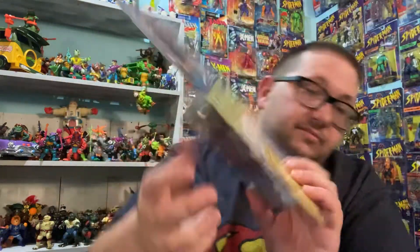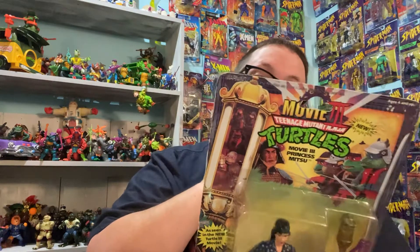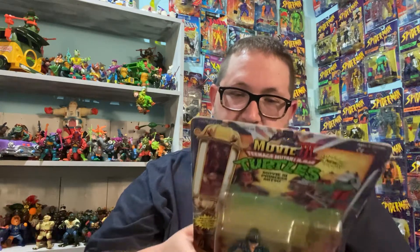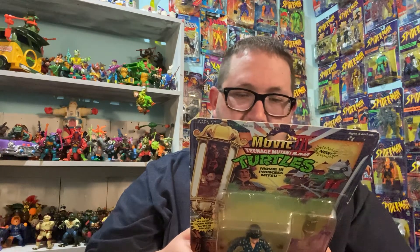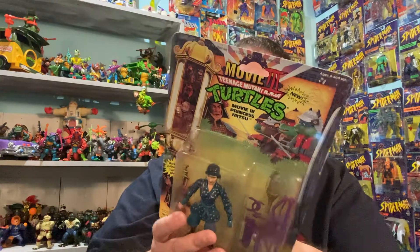It has a bunch of stuff about her right there. By far and away, this is the worst movie out of the original three. By these figures, I have almost all of them that are back here on the box. So let's open this — this is crazy, this is from '92.